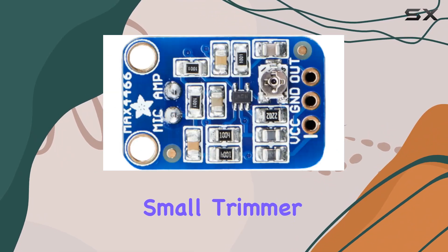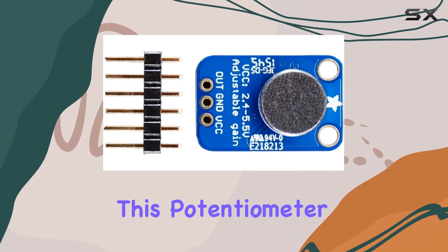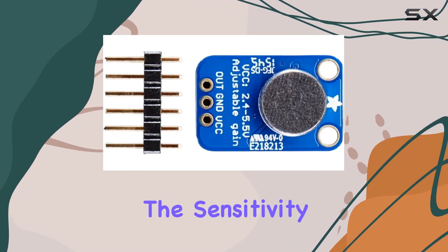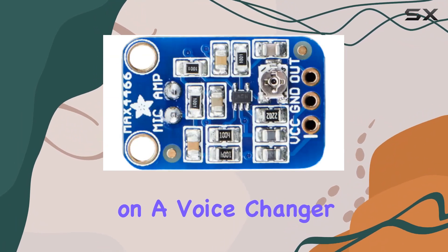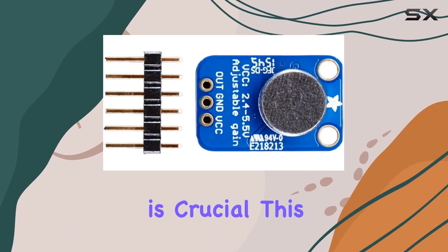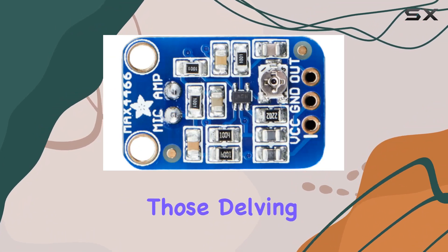The included small trimmer pot for gain adjustment is not just a feature — it's a game changer. This potentiometer allows users to tweak the gain from 25x to 125x, offering unparalleled control over the sensitivity of the microphone setup. Whether you're working on a voice changer that requires precision in voice modulation, or an audio sampling project where the clarity of the capture is crucial, this adjustability ensures that your project is optimized.